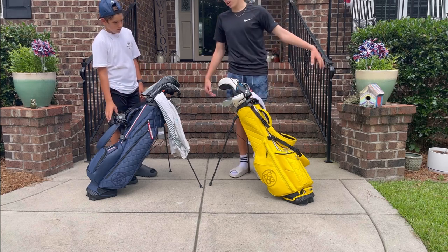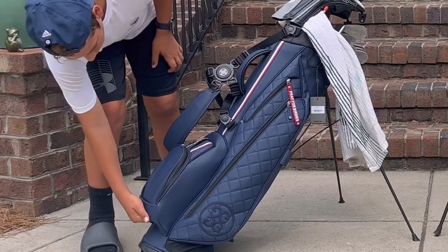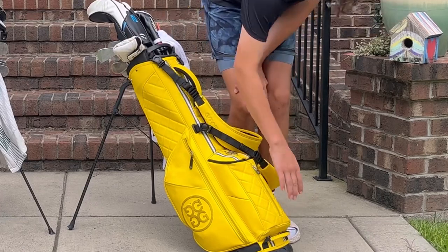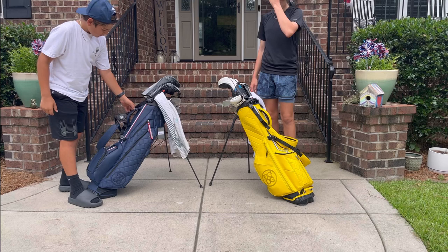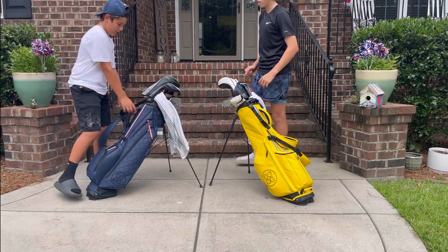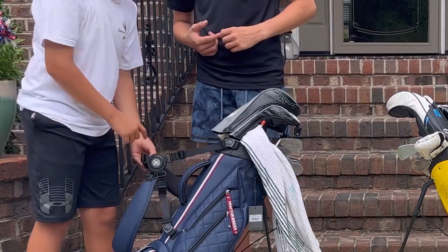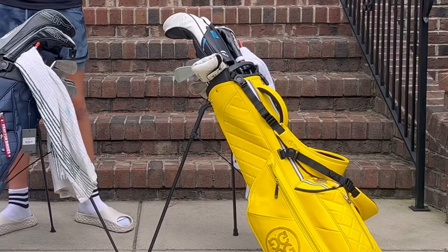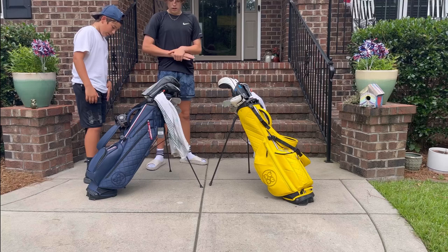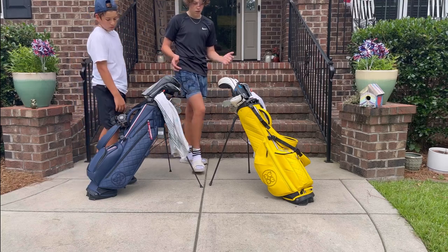As for the handles on the bottom of the golf bag: his handle is built into the ball pocket, while mine is a separate leather-stitched handle. The middle strap on mine is leather, while his is made from the same material as the bag. The inside of my handle is velvet, and Landon's is leather.